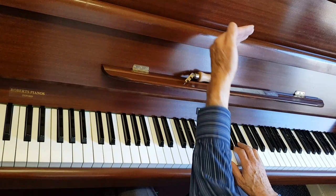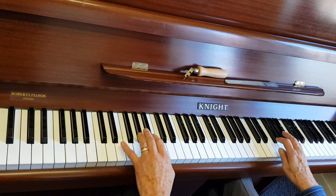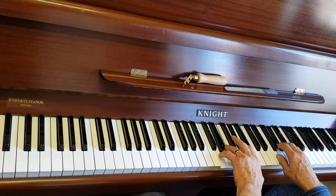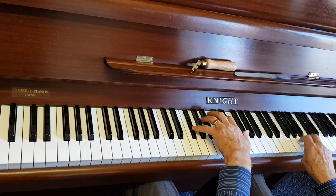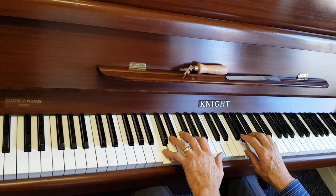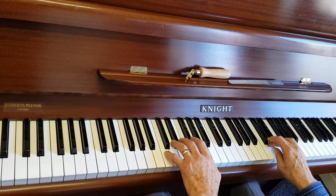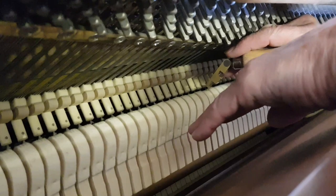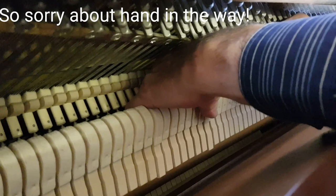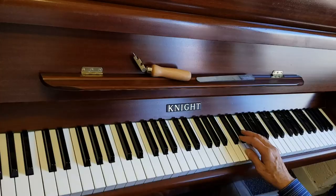On grands, we have a check sheet because you obviously can't pull the action in and out all the time. But on uprights you can voice like this. Now it's just about the right amount of mellowness — of course, if you like a mellow piano you can make it more mellow. If a note is a little bit bright, just lightly voice it here, holding the hammer and voicing lightly on the tip. You don't want to go deep on the tip — just very, very light — and be careful not to overdo it.